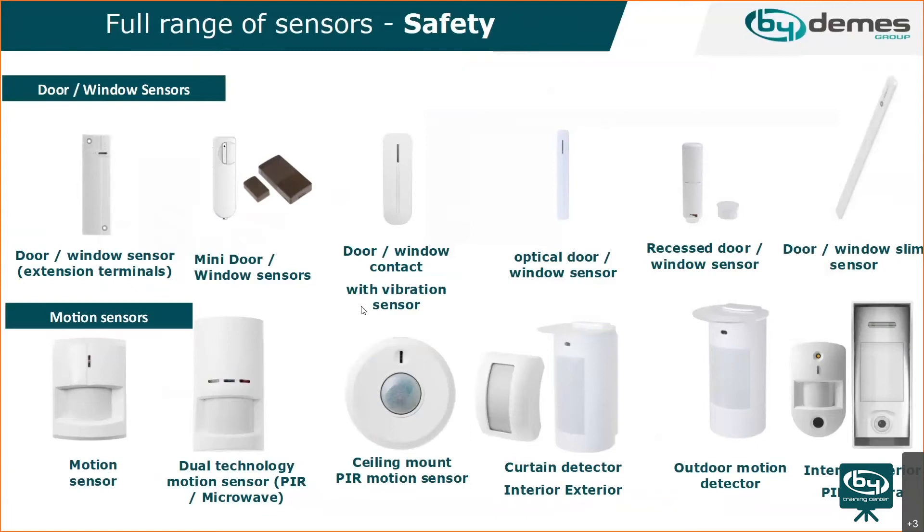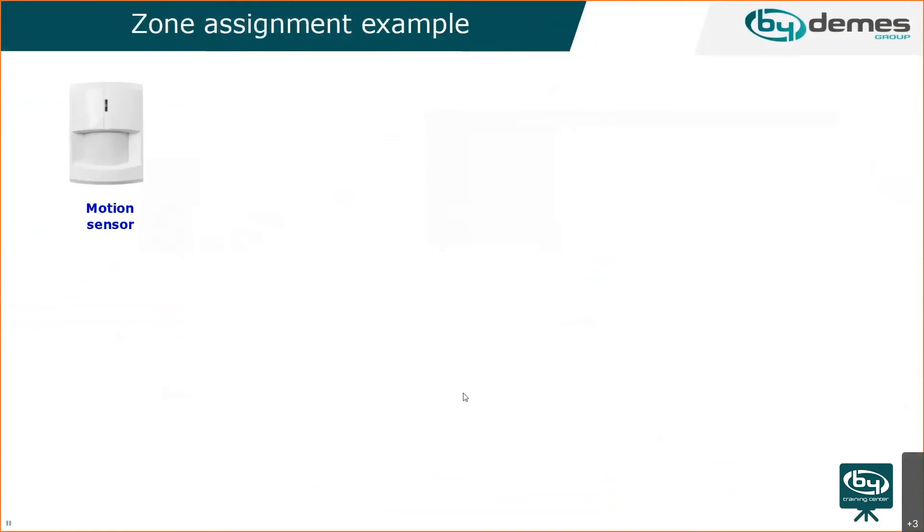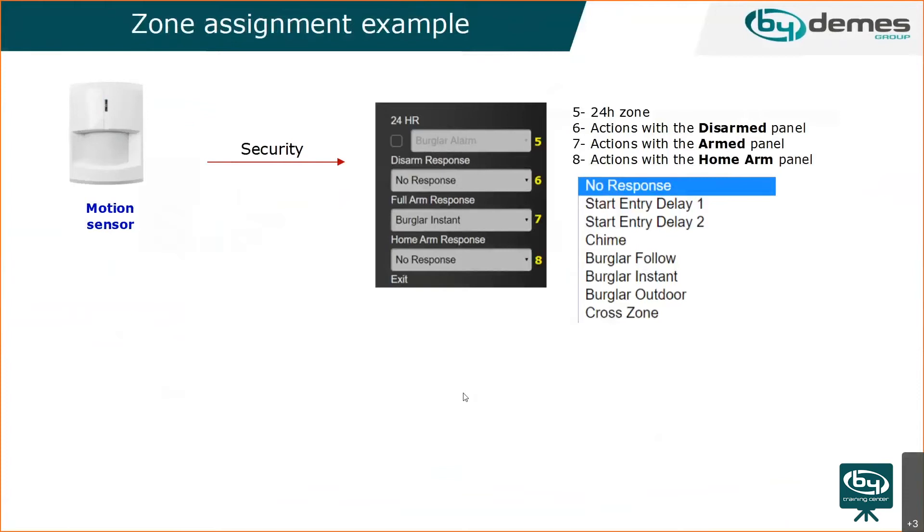There's a wide range of devices available, including different combinations of magnetic contacts — for example, a vibration detector plus magnetic sensor in one unit, or a glass break detector combined with a vibration detector. We also have slim and recessed magnetic sensors for doors and windows, and different types of motion sensors including ceiling, outdoor, indoor, and camera PIRs.